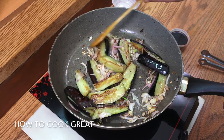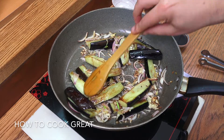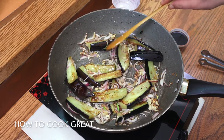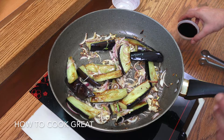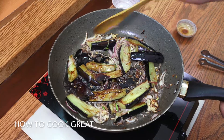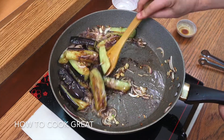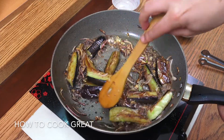They're beautifully cooked, the eggplant is ready. Off goes the heat, then drop in that soy sauce, give it a mix. We're done!